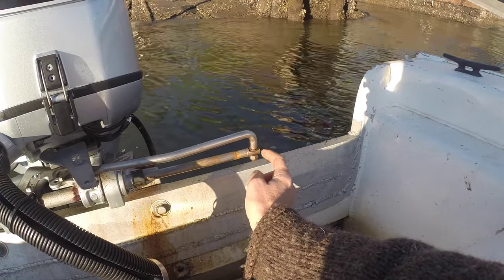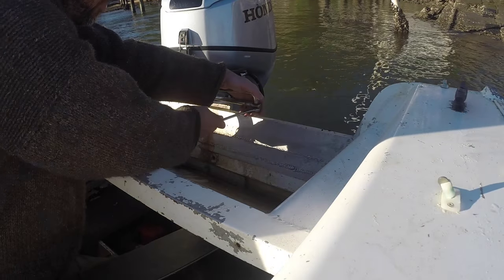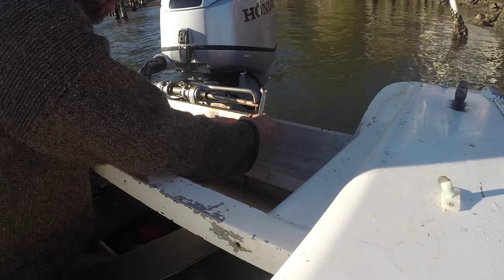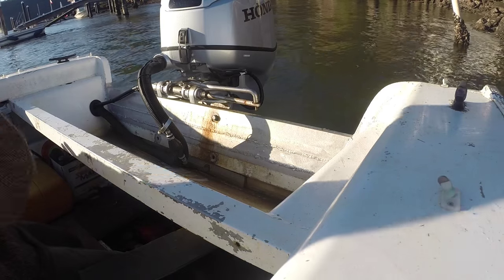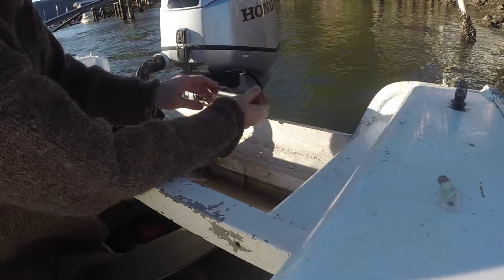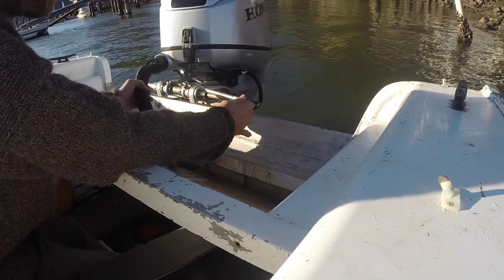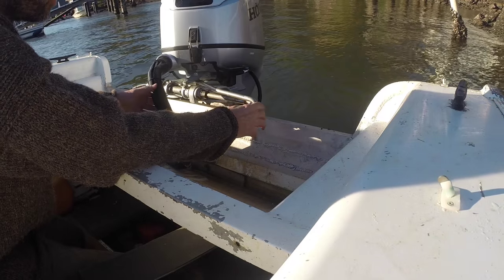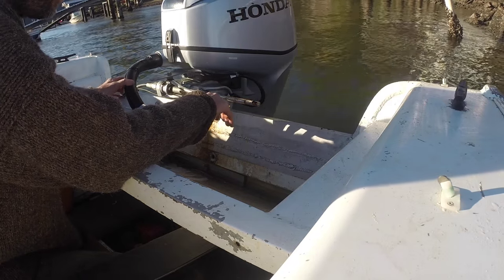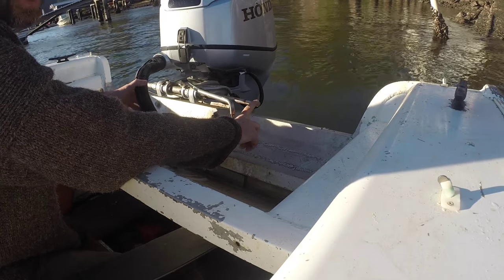This is how you separate the two. I'll just undo this nut — in this case it's a 14mm nut. Then you just need to lift this up and make sure you don't lose that washer. So now these two are independent. You can see this outboard actually moves really smoothly, as you'd expect from a relatively new outboard. If that was really hard to turn, you'd suspect corrosion and stiffness in that pivot tube. But in this case the motor's fine, so the steering problem definitely comes from the helm and the cable.